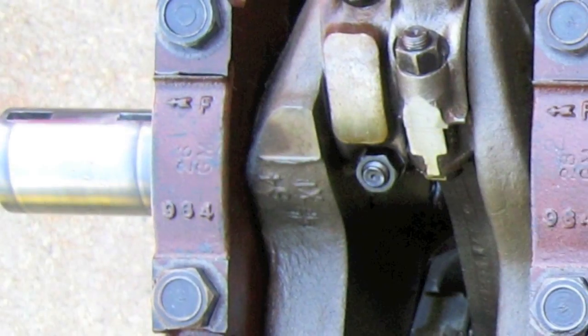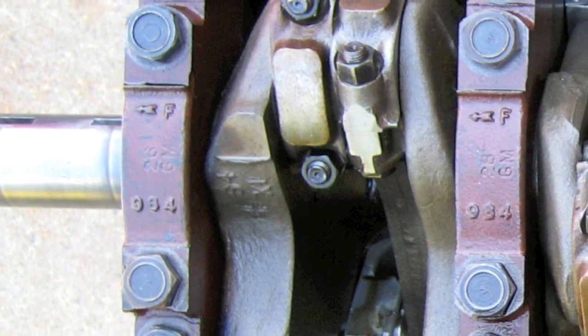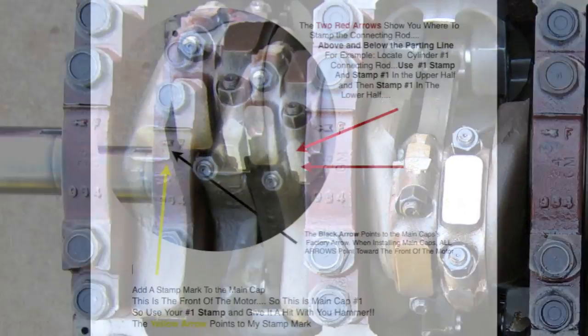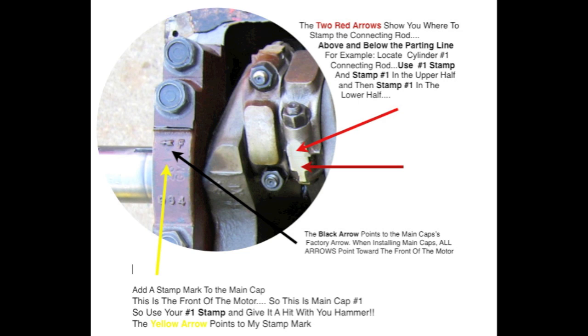The main caps are numbered one through five. You don't have to stamp number five because it's the largest and can only go in one spot. Also take note that there are little arrows cast into the caps from the factory — these arrows point forward, towards the front of the motor. Take a look at your main cap right now; you'll see the little arrow. It should be pointing forward. If it's pointing towards the rear, somebody put that cap on backwards.